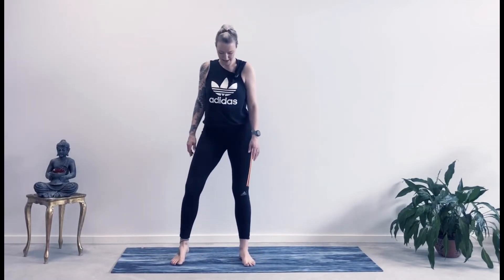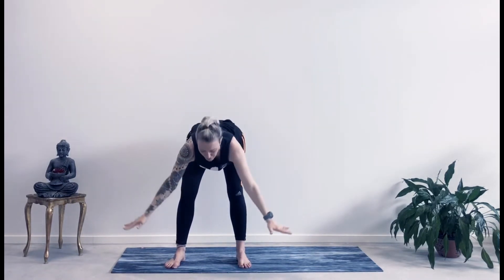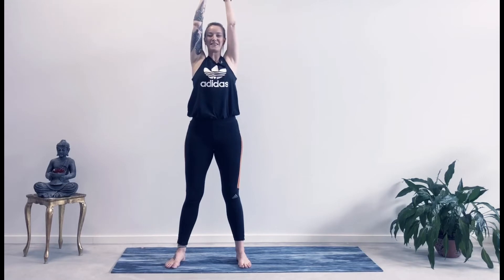Let's take a hips-width stance. Take a deep breath in, reach your arms up. And as you exhale, take a forward fold. Inhaling, coming up again. Feel free to modify — doing the poses halfway works as well. Inhaling up. Last one, exhale. And inhaling, coming back up. Beautiful.